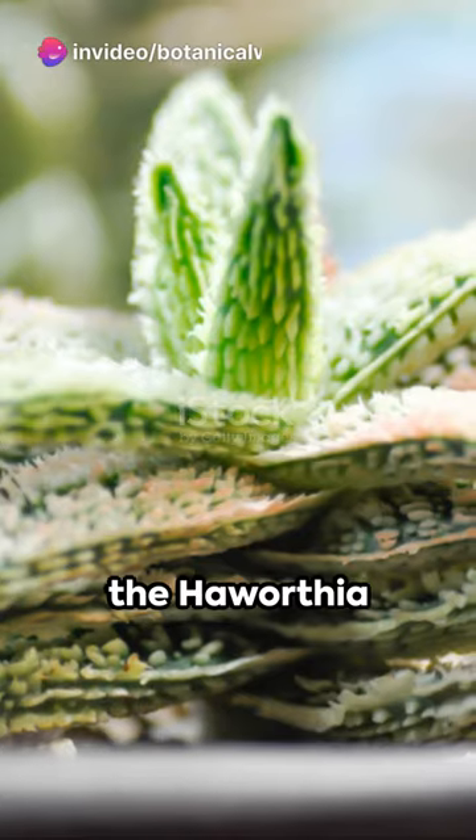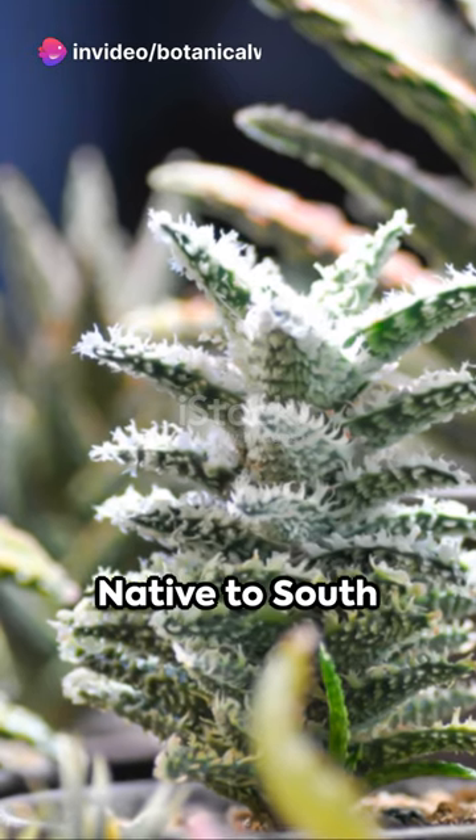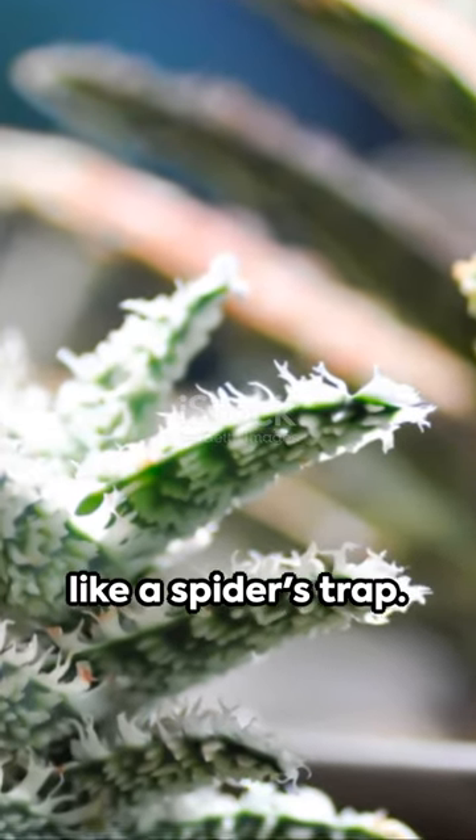Dive into the world of succulents with the Haworthia arachnoidea, commonly called the spider aloe. Native to South Africa's arid regions, this plant captures your attention with its fleshy leaf rosettes, intricately webbed like a spider's trap.